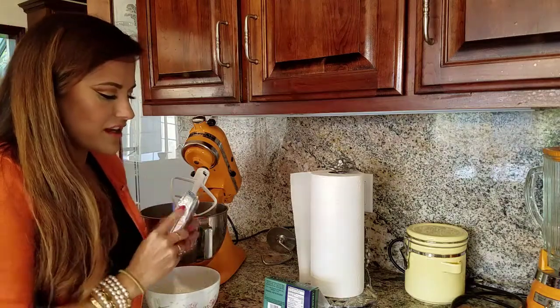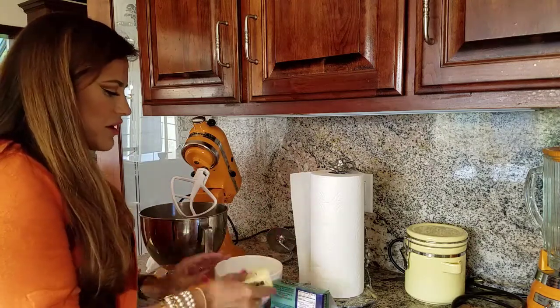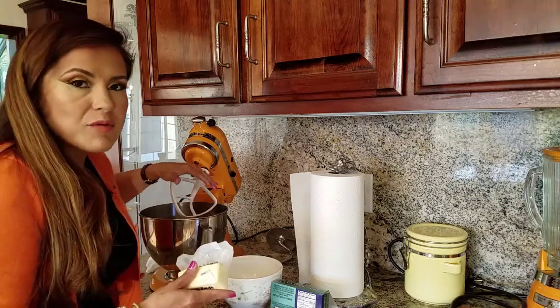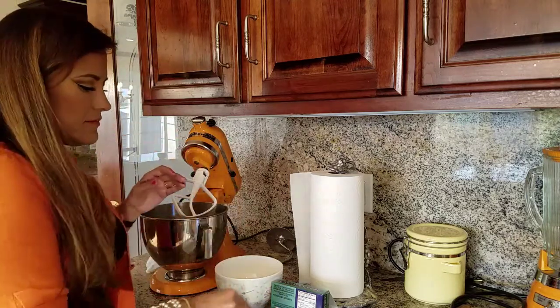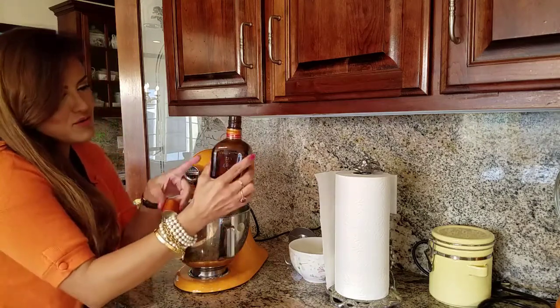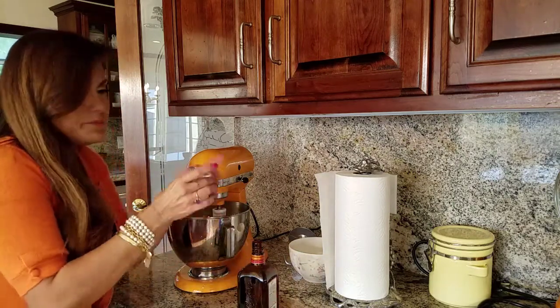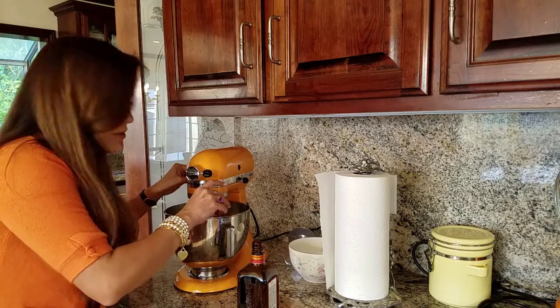Now we're going to start making the cream cheese frosting. Take one stick of cream cheese and one stick of butter — I left them out for a couple of hours to soften. If they're not soft enough, pop them in the microwave for a short time. Put them in the mixer with a paddle attachment, or use a hand mixer. My recipe usually calls for one teaspoon of vanilla in the frosting, but I'm going to use Grand Marnier or any orange-flavored liqueur instead, since orange and pumpkin go great together.